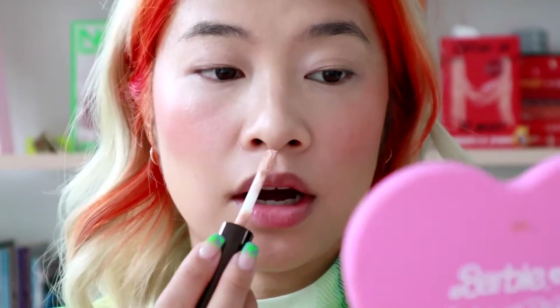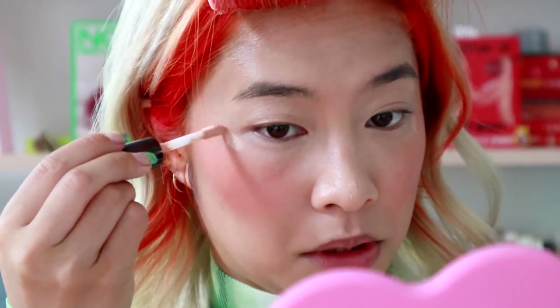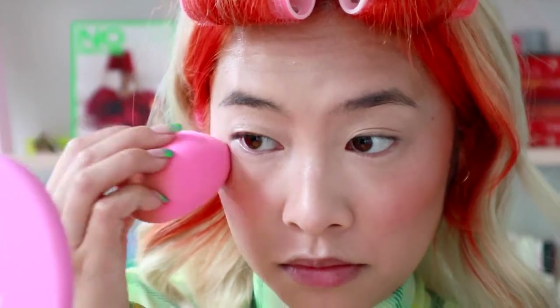I got this cute one from Becca and I'm only putting a little bit on here, because again we are going to be wearing these glasses, so we can't go all the way up the bridge of the nose — which is usually what I would do.